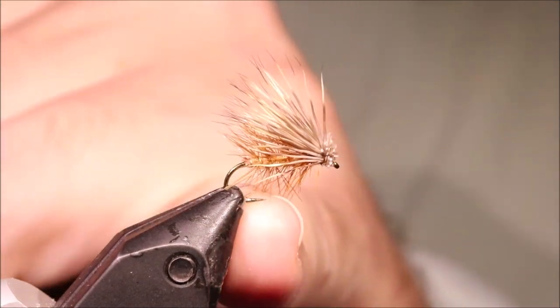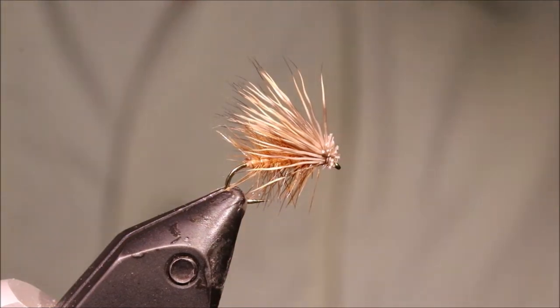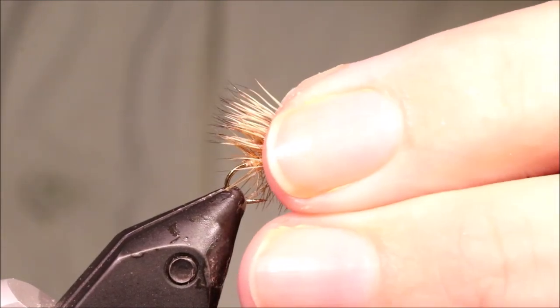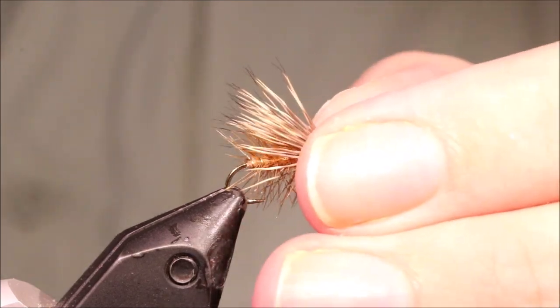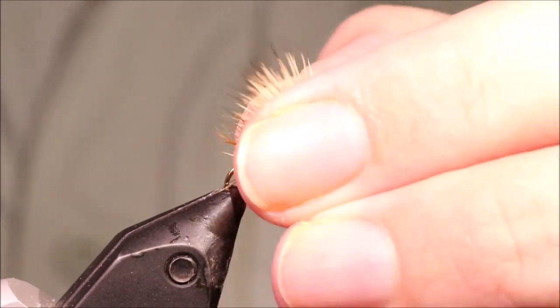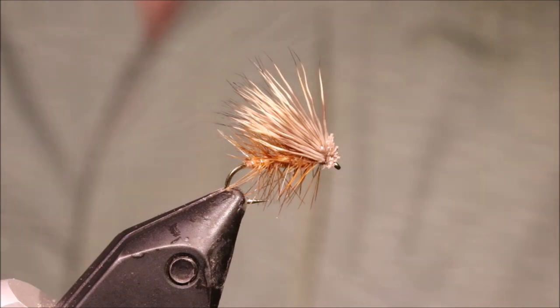It's maybe not as popular as it once was — the X-Caddis and other unhackled versions might have replaced it. But these are still worth having if you're fishing somewhere with faster water or wee pocket water. It's a good fly. I hope that was useful and you enjoyed it. If you did, please give me a thumbs up below and subscribe to the channel. Tight lines, guys. Bye.